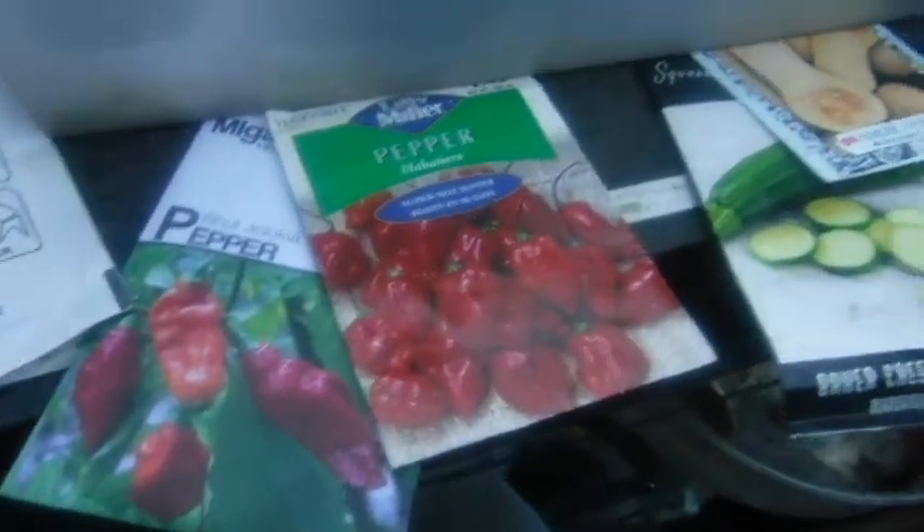Today and tomorrow are the very best days to plant above-ground crops, so we'll see what we get.